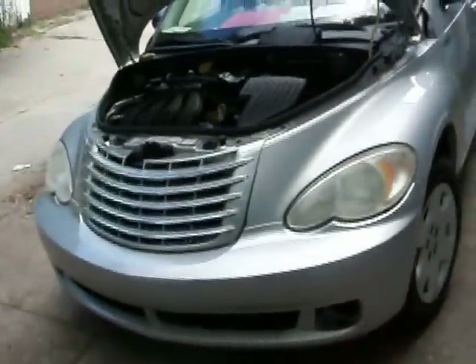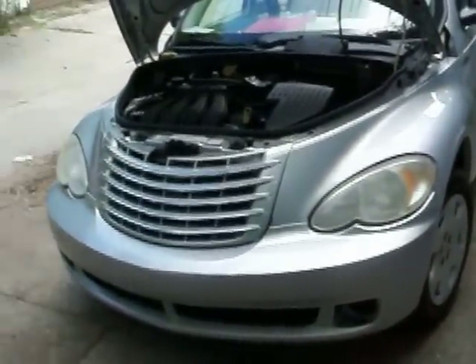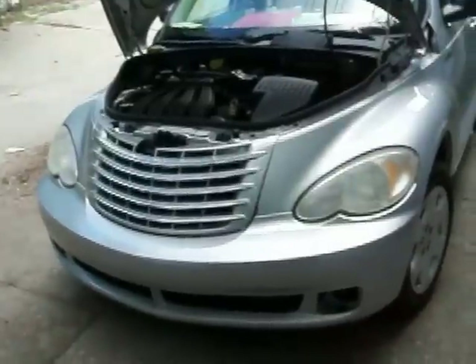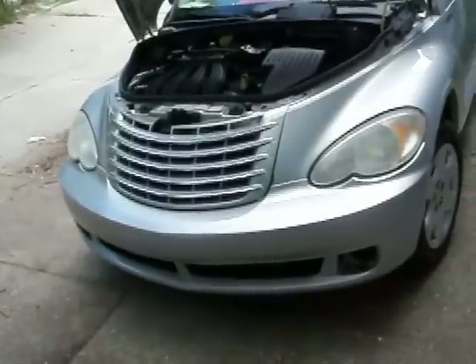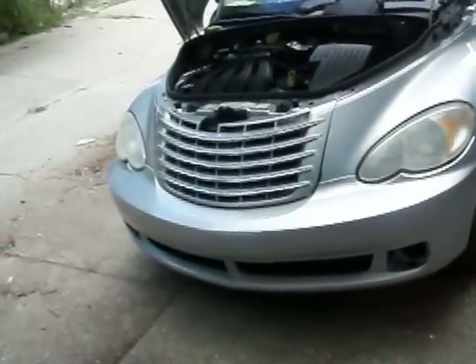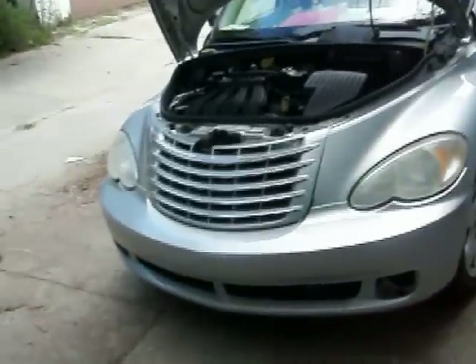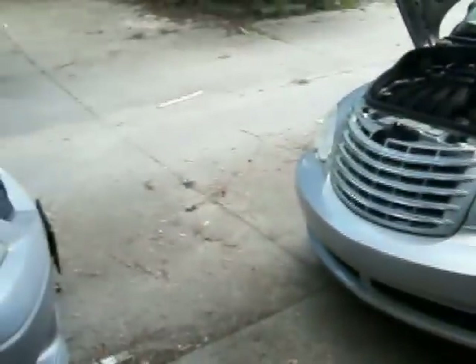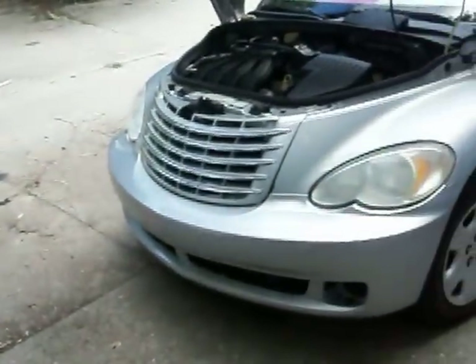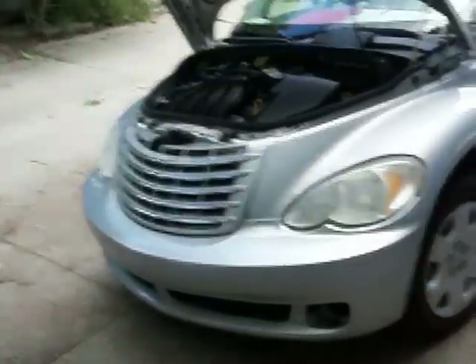In part one, I had to go through not one, not two, but every single PT Cruiser on the U-Pull and Pay lot in Cincinnati, Ohio, to find one male and one female pigtail connector that were still intact. Every single one of them had been removed. As far as I can tell by the wiring, by how cooked the wiring was, every one of them cooked in the middle.